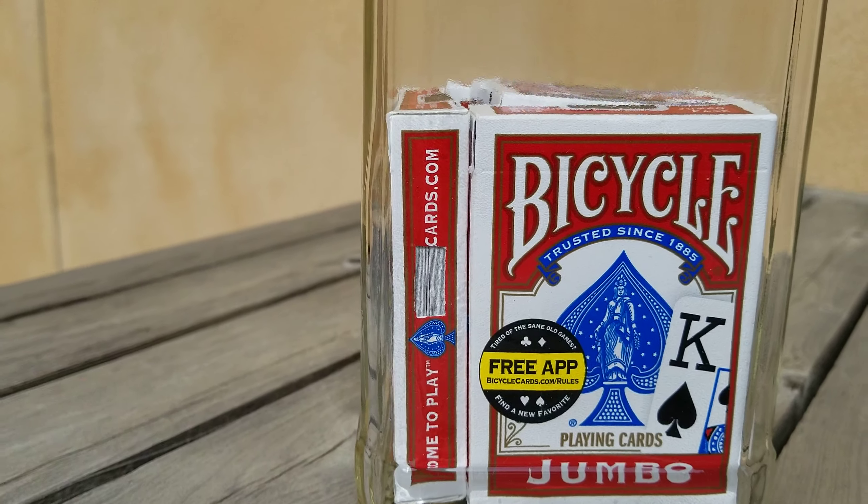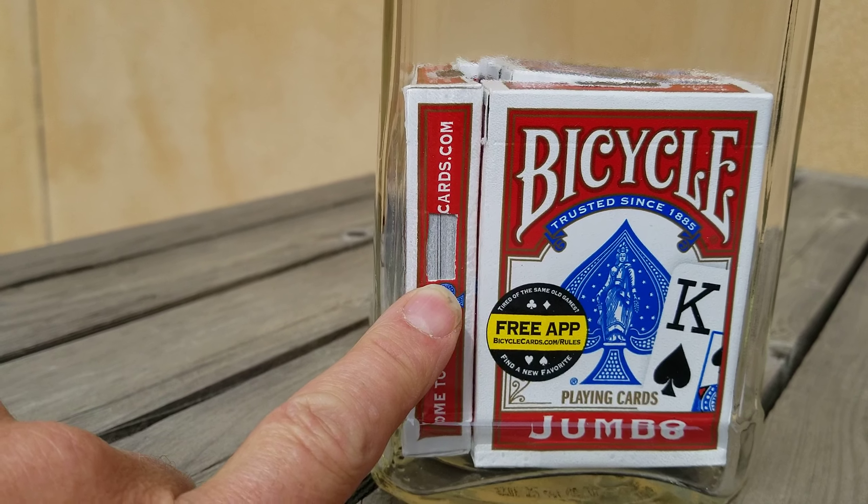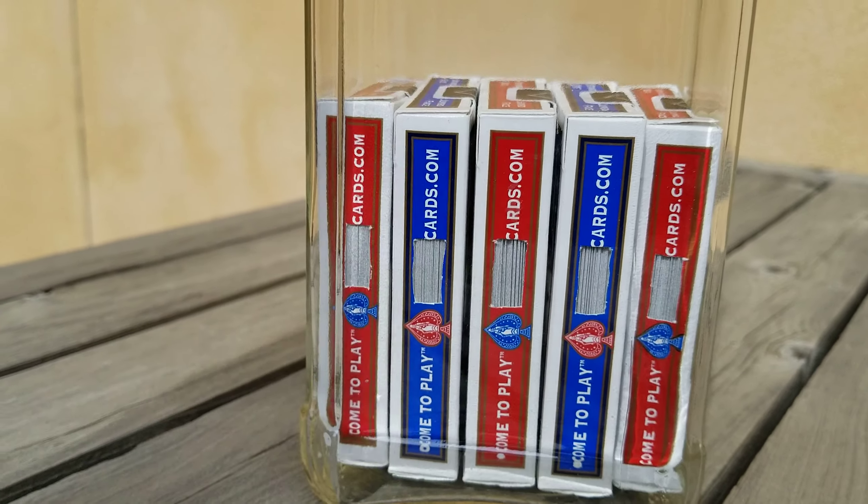I don't expect you to take my word for it — as you can see, there's a little hole I cut before I put them in the bottle, so you can see all the cards in there, and all the decks are that way.